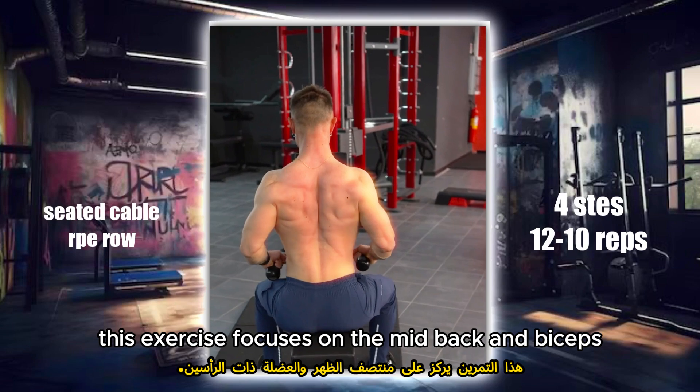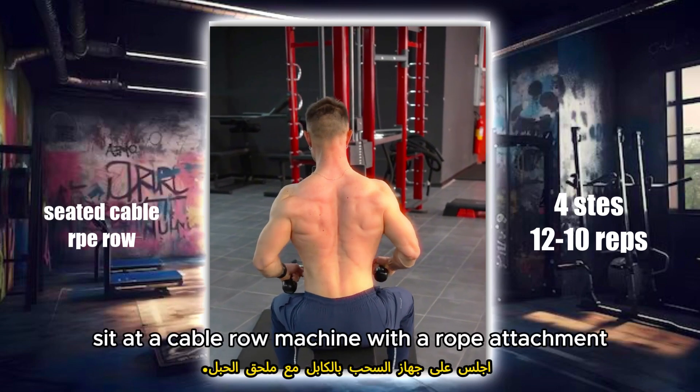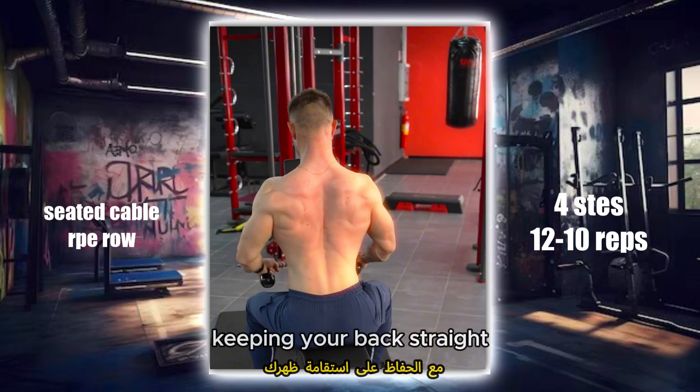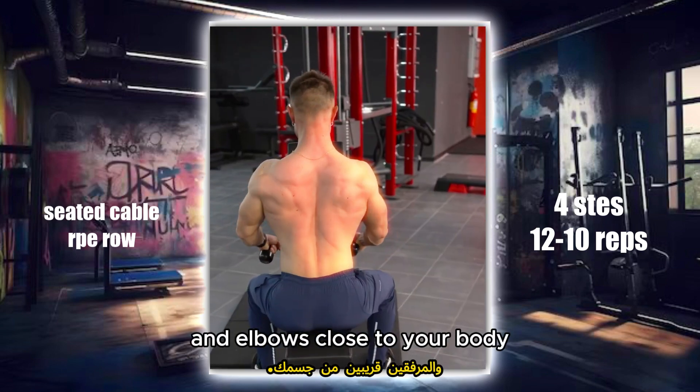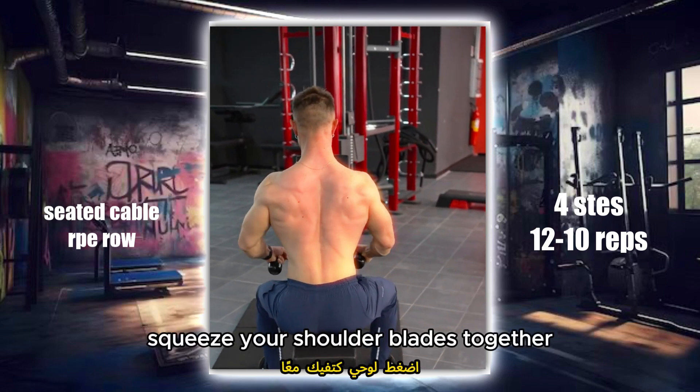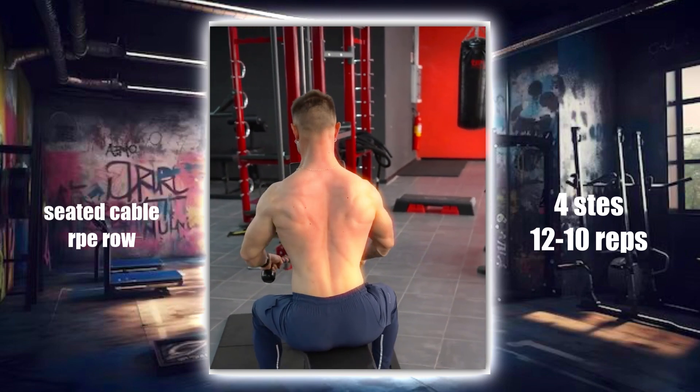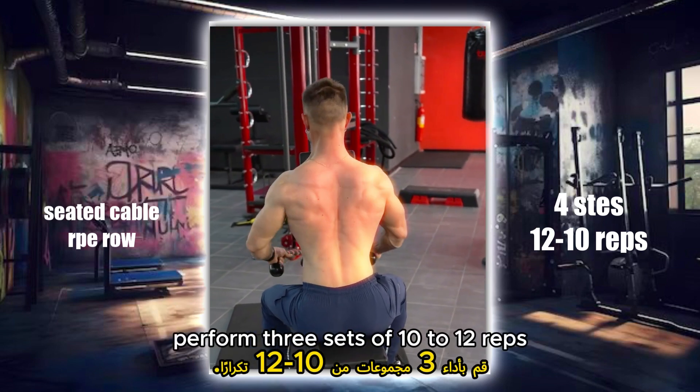This exercise focuses on the mid-back and biceps. Sit at a cable row machine with a rope attachment. Pull the rope towards your lower chest, keeping your back straight and elbows close to your body. Squeeze your shoulder blades together at the peak of the movement, then slowly return to the starting position. Perform three sets of 10 to 12 reps.